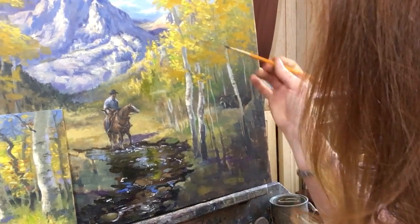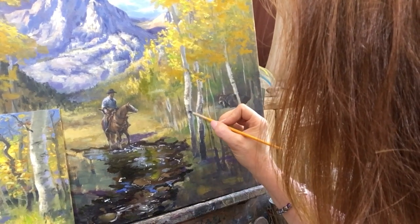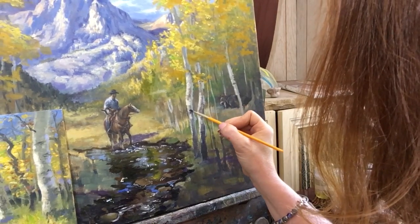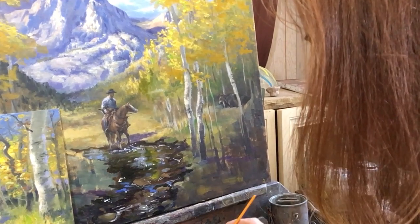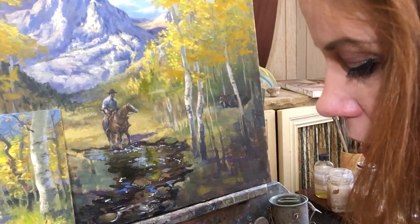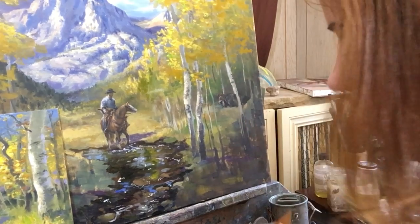I'm going in with some dark ultramarine blue and burnt sienna to put in some of those little knotted tree - the little eyes on a birch tree. If you make them too dark, they can look too thingy - by thingy I mean like that one thing that draws you in and that's the only thing you look at. If you keep it a little bit more subtle, it won't draw you so much and it becomes less of a thing. So we don't want it to be thingy. It starts to look like a birch tree and you can get really carried away, so be very careful that you don't do too many.